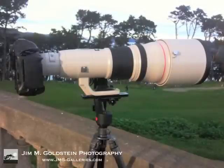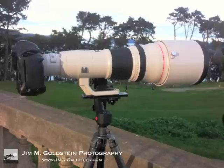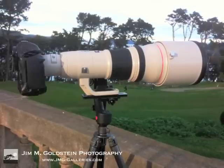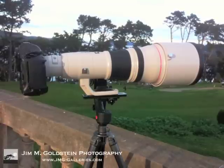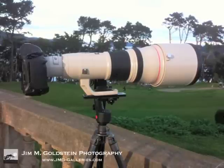Overall, the lens was great. I would definitely rent it again. I don't know that I could afford it, but I really enjoyed using it. I really regret that I didn't get a chance to use it more with wildlife. I did get to use it from a panning perspective, but because of the weather and air conditions, the photos really weren't worth showing. But the ease of use was great, the image stabilization was excellent, and the overall sharpness was very, very good. So I would recommend it. If you have any questions about the lens or my experience with it, be sure to visit my website or my blog at jmg-galleries.com, and I'd be happy to share my experiences.